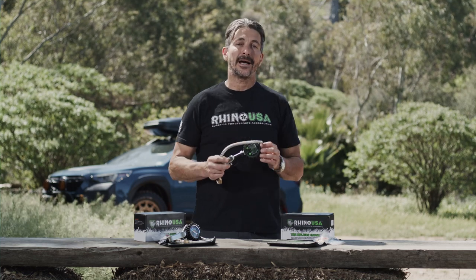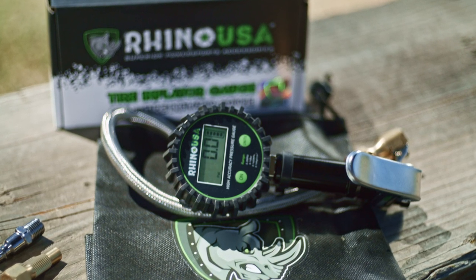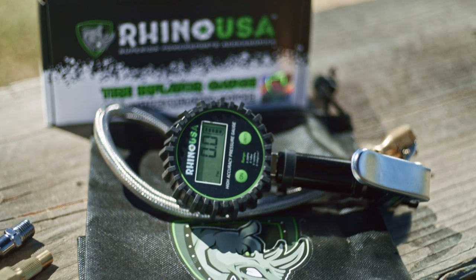Now on the 200 PSI side, Rhino has upped the game even more. This gauge has all the same features as the 100 PSI gauge, but this model includes a backlit LCD display with four different tire pressure ranges.